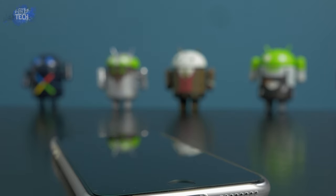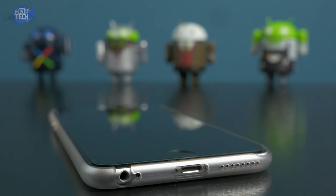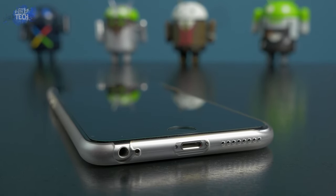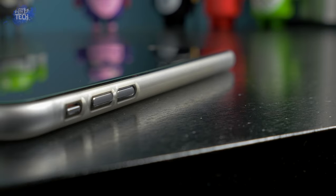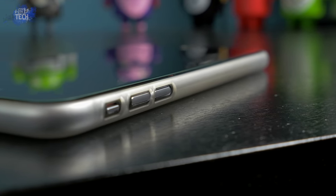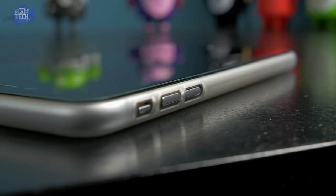The bottom houses a 3.5mm headphone jack opening combined with the mic cutout — you should not have any issues with third-party headphones. You also have your lightning port cutout, and most third-party connectors should be okay, but there are some that will not fit. Next to that you have your dotted hole pattern cutouts for the speaker.